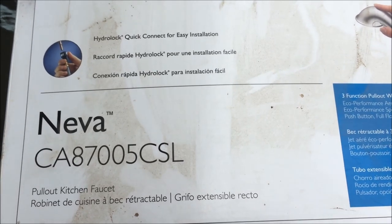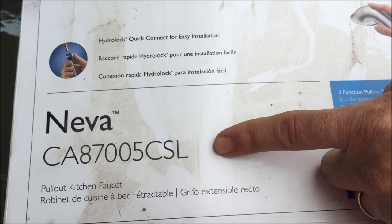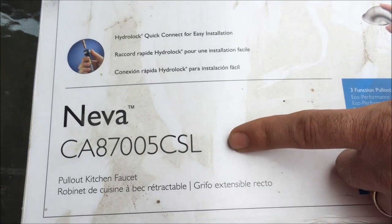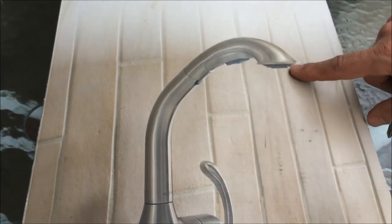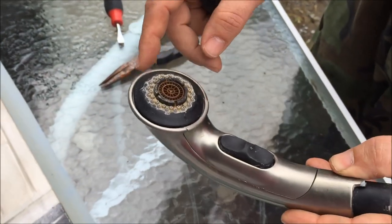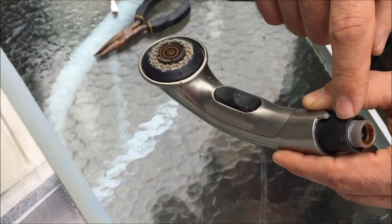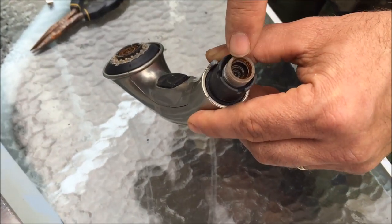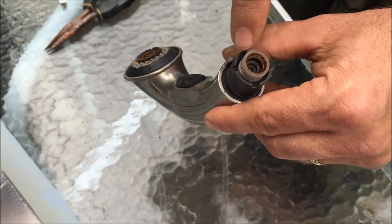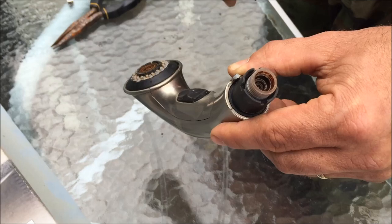We're going to do a disassembly of a NEVA CA87005 CSL. You can see here, this is what it looks like, and here is the actual part. What we're going to do is take this assembly off, and then there's a little screen when you unscrew it from the hose — there's a tiny little screen in there with a round rubber O-ring that you can pull out and put in some vinegar.